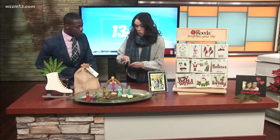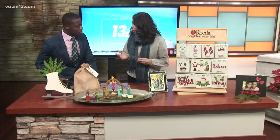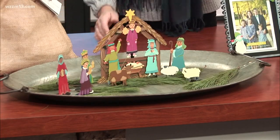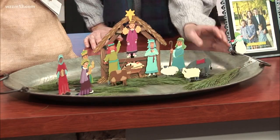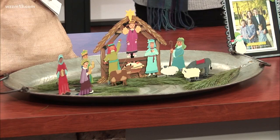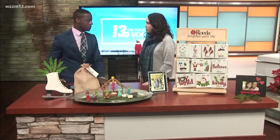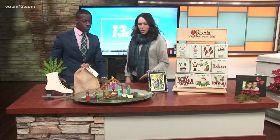Each piece is actually a magnet, so you can stick every piece to your refrigerator or put it on a base. We have at our stores platters where you can put them on, or memo boards or calendars. I have one in my house on my dry erase calendar up at the top — I have the whole nativity there — so for the month of December, we enjoy that.